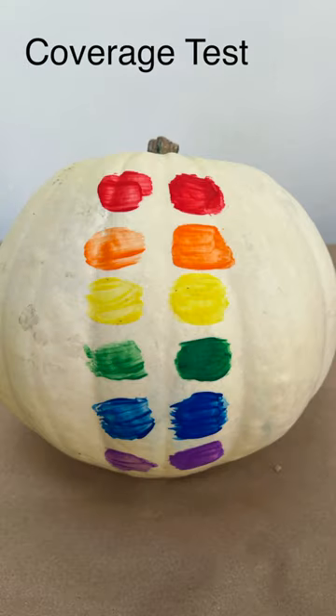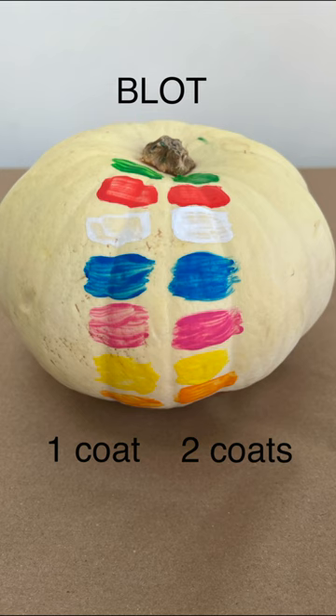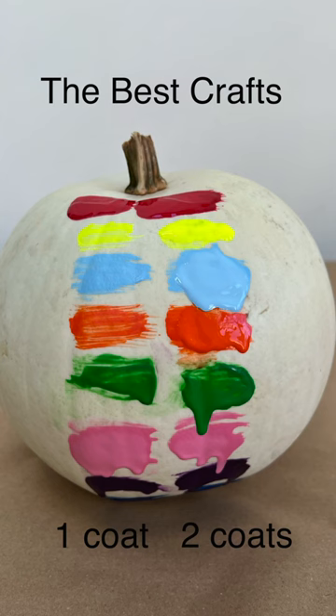The Coverage Test. Do you need one coat, two coats? How much patience will your toddler have to paint for a long time? The Best Crafts wins this one on coverage.